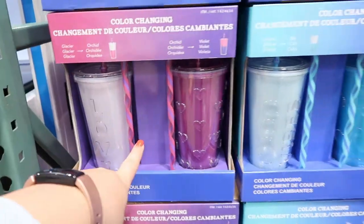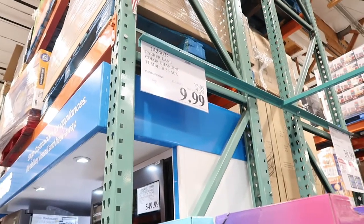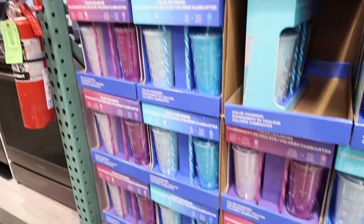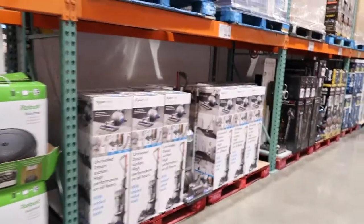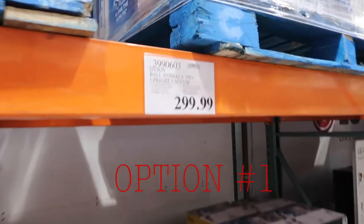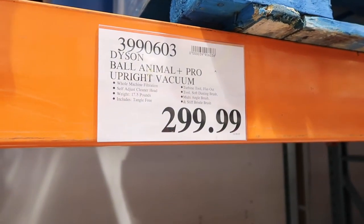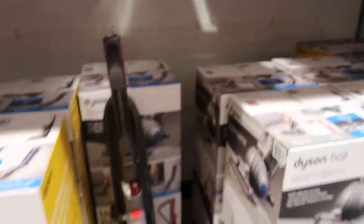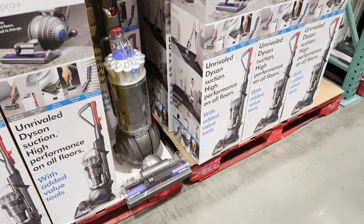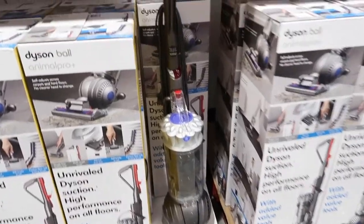These are such a good buy — they're on sale for $9.99 right now, so cute. Option number one: we have the Dyson Ball Animal Plus Pro upright vacuum for $300. I like the purple detailing on it.